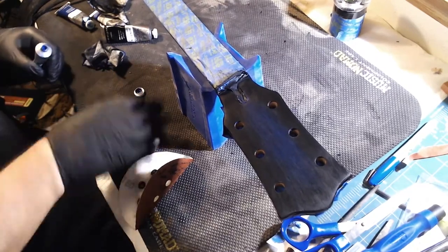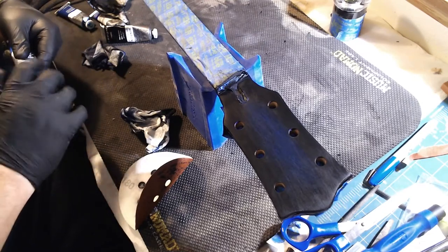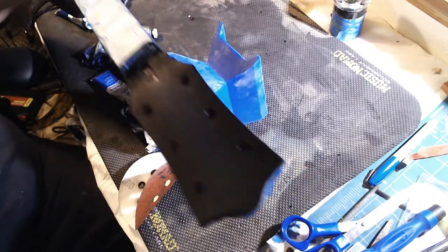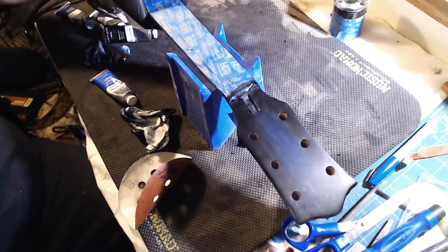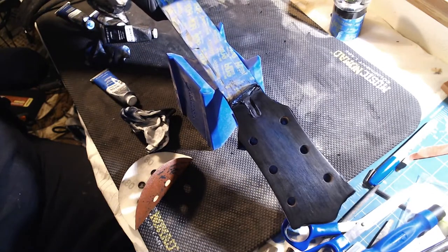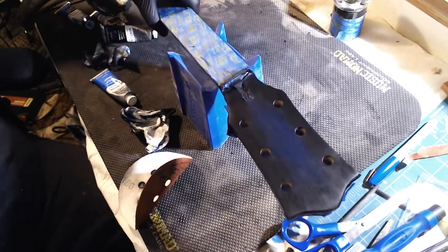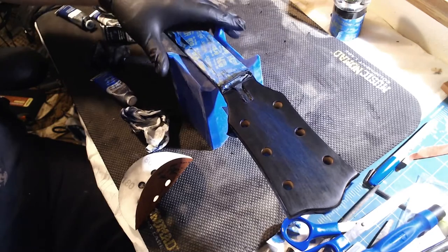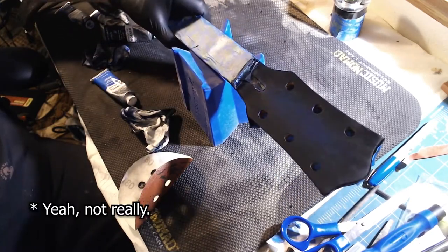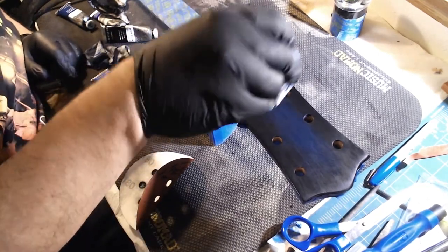That's looking pretty decent, though it's kind of hard to see in this light. I'll keep adding more coats. Once I get the true oil in, it'll get nice and shiny — well, I'm going to do more of a satin finish. I don't want it too glossy, but I think it's going to work out.